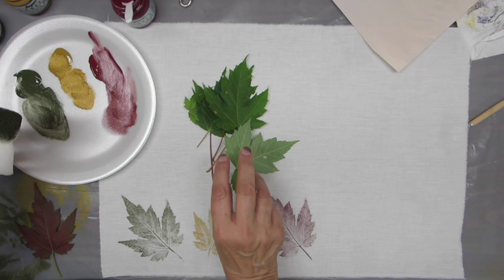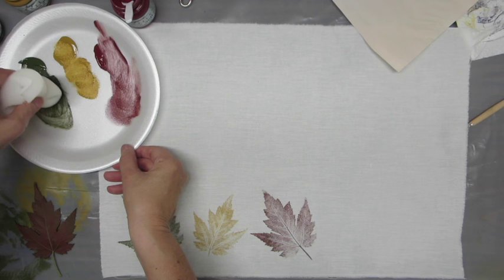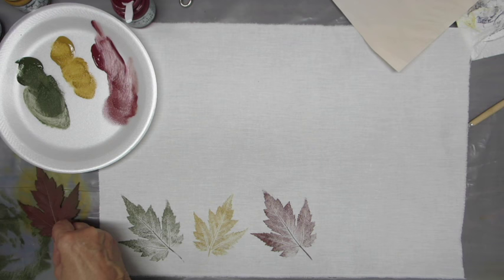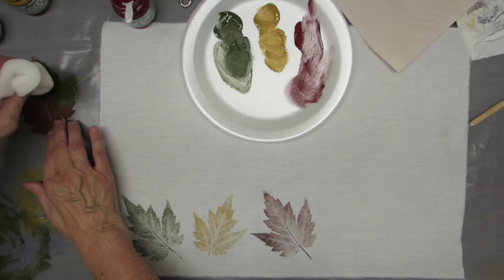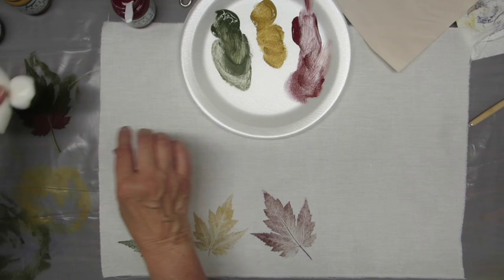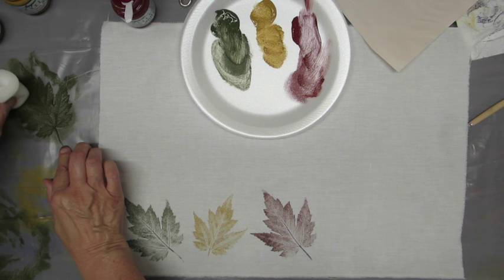To get started, you're going to touch your dauber in the paint and then pounce off as much as you can. Less is more — you don't need lots of paint, because if you do you'll have big blobs and they don't look nice. We're just pouncing some paint on the vein side, or the bottom side of the leaf, because that's what you want to print. Be sure you cover it well. I'm working on a plastic surface that I can clean later.